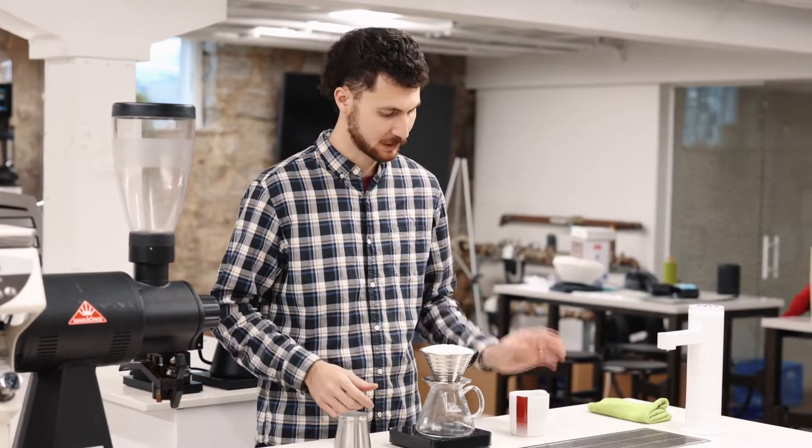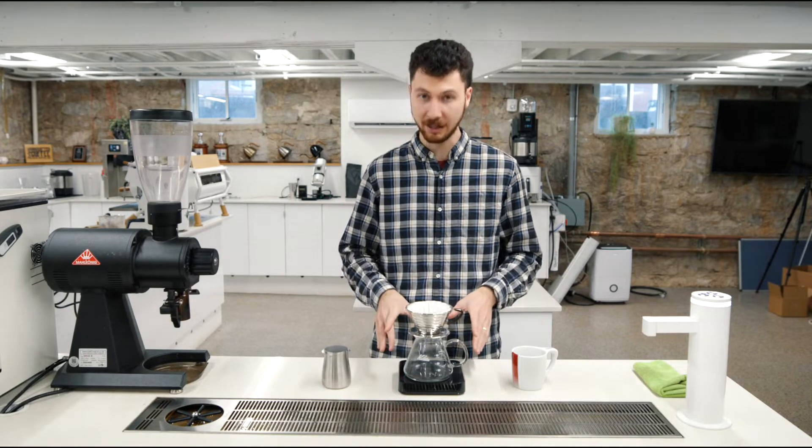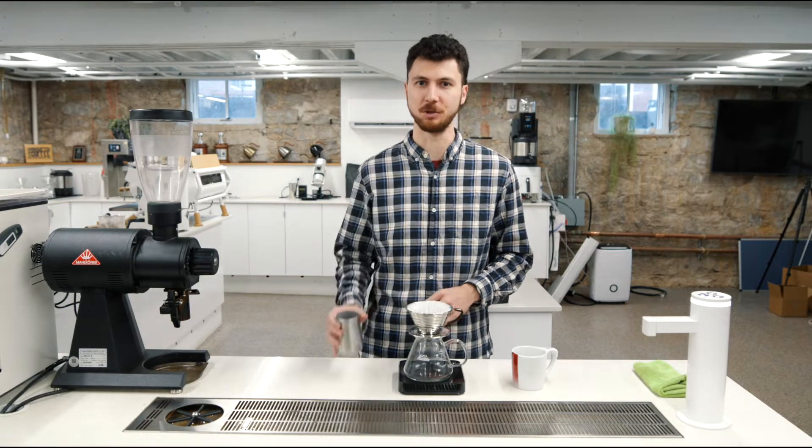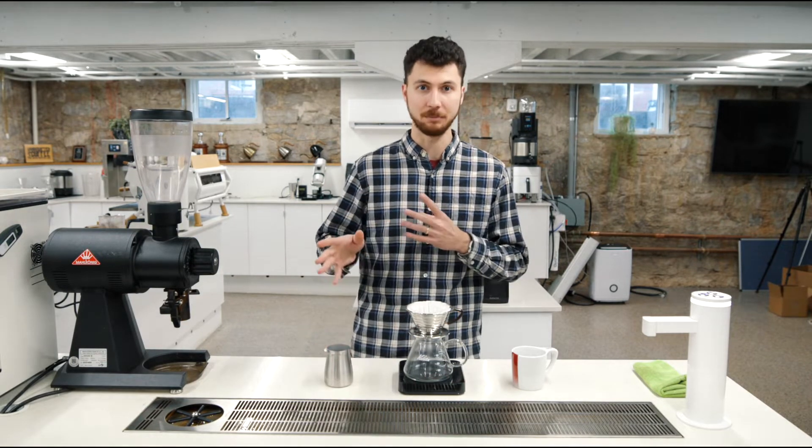So we're going to need our Colita 185 paper filter, get your mug, gram scale with timer, and we're going to need 25 grams of our Jesus Nunez, ground medium-fine.